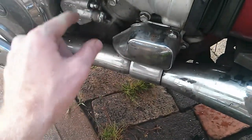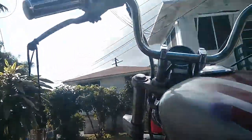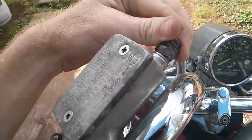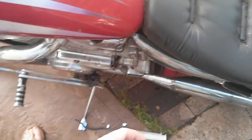You basically want to put fluid in the lines from the lowest part in the system, so you're filling up the system through the lines all the way up to the handlebars. The first thing I did was loosen the banjo bolt. And as I was pushing the fluid up with the syringe — just slowly — you want to make sure you don't get any air in the line.